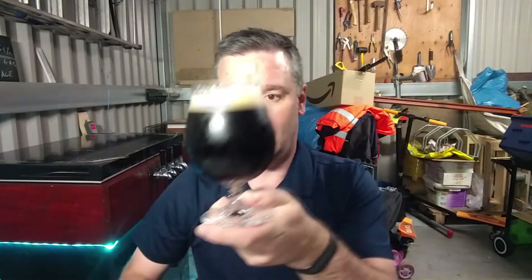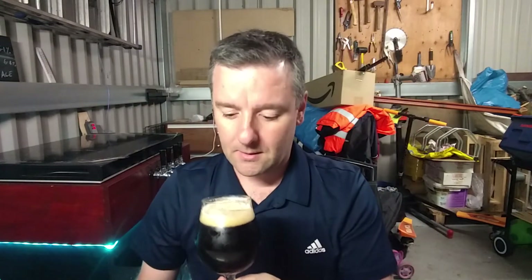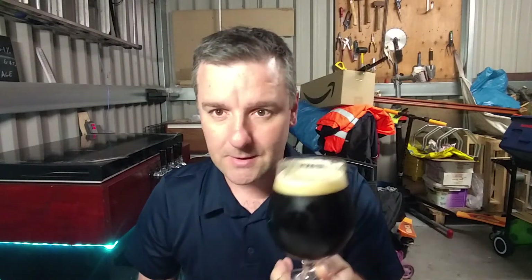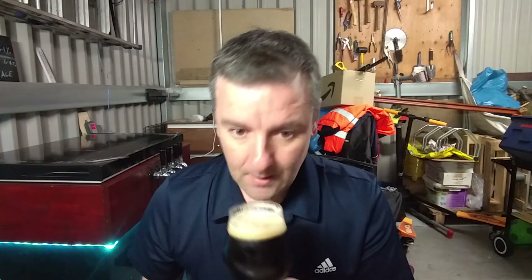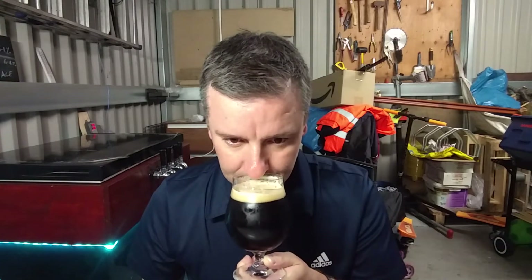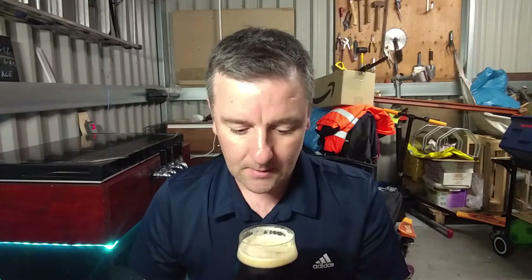Not stout, almost. That's a good start. Let's go in for the aroma. Smells good. There's a definite smell of bourbon off that, with a little bit of dark fruits, but it's definitely bourbon getting off that. It smells good. It looks good. This is only going one way.